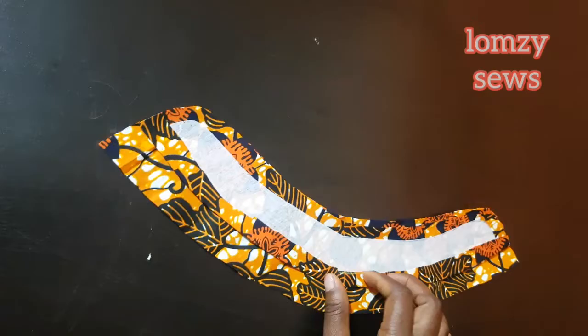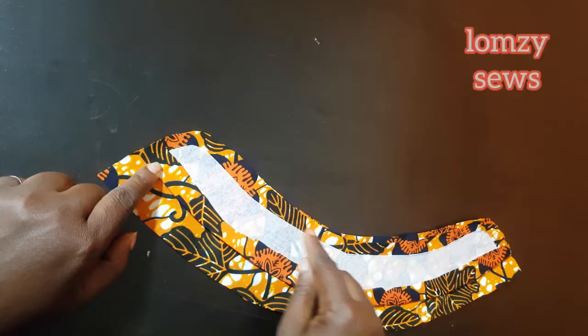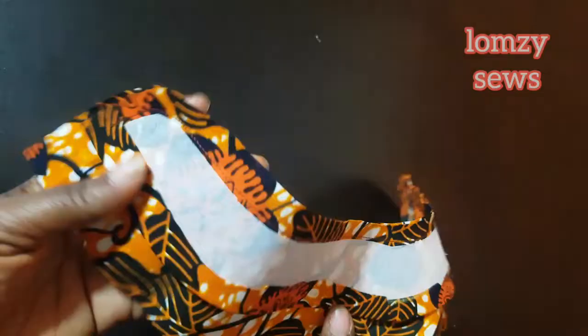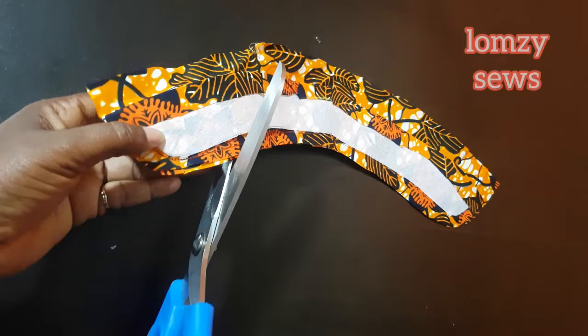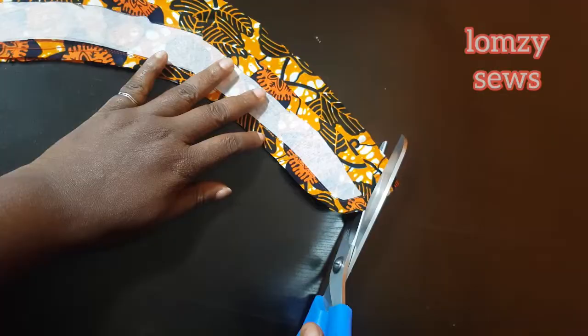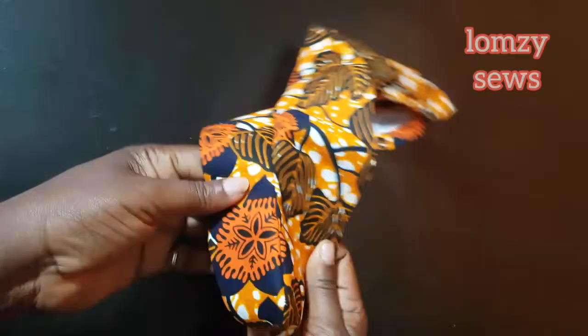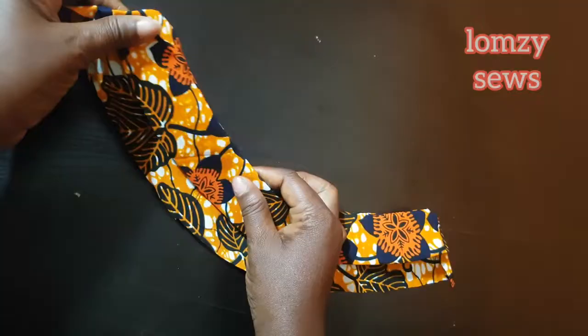This is it — a nice curved bishop collar. I'll go ahead and interface it on my fabric. I have cut the lining, so with the right sides facing together I'm going to go to my machine and sew it all the way around. After sewing at the tip of the collar, I'm going to go ahead and notch this, then turn it over and iron it. If you've been watching my videos recently, you would know this process.